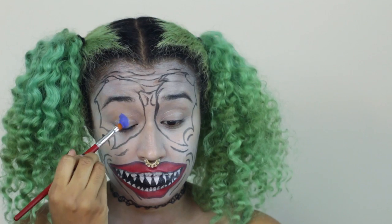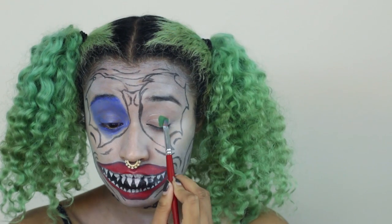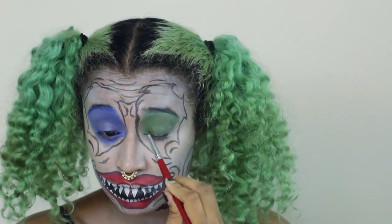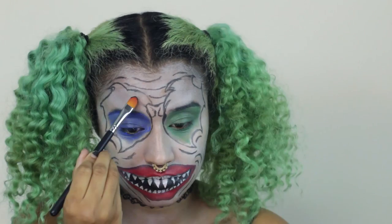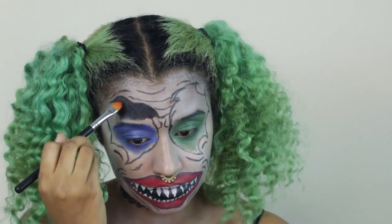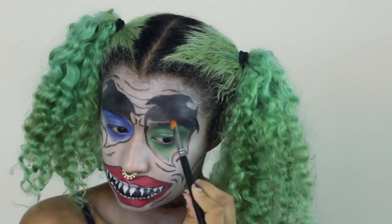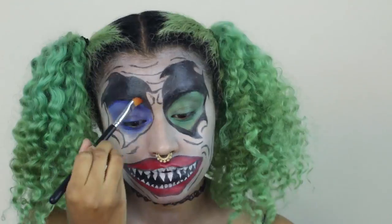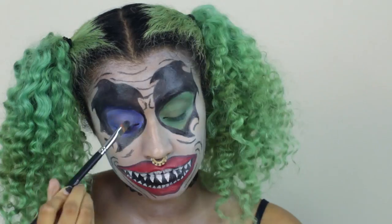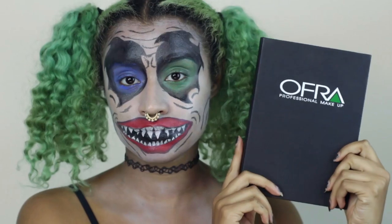I'm using blue and a synthetic brush to paint a circle around my eye from under my brow down to the bottom, and I'm doing the same thing with green on the other side. These two colors went really well together. I'm filling in the rest of the eye shape with black, blending the green and the black together and doing the same with the blue.